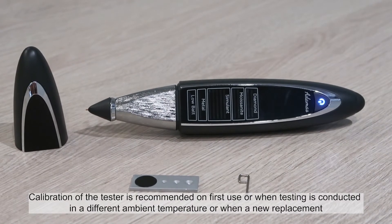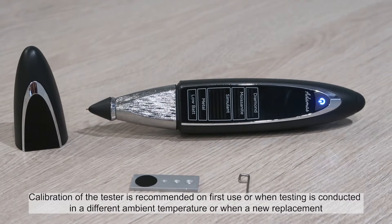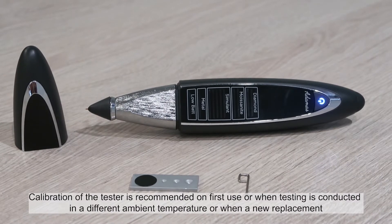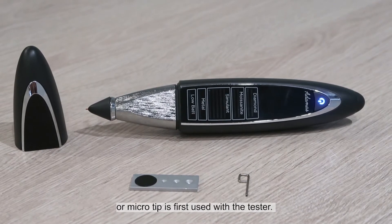Calibration of the tester is recommended on first use, when testing is conducted in a different ambient temperature, or when a new replacement or micro tip is first used with the tester.